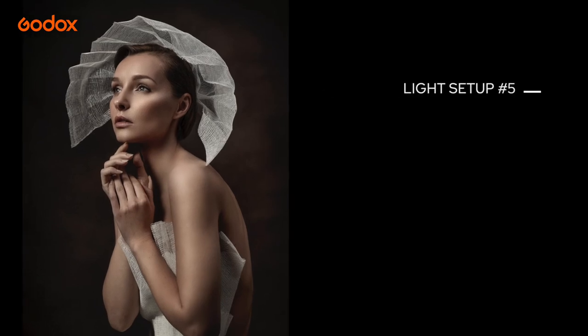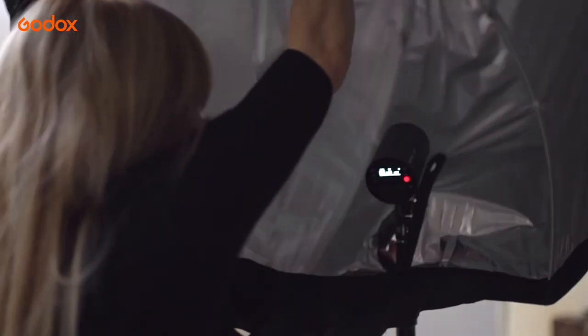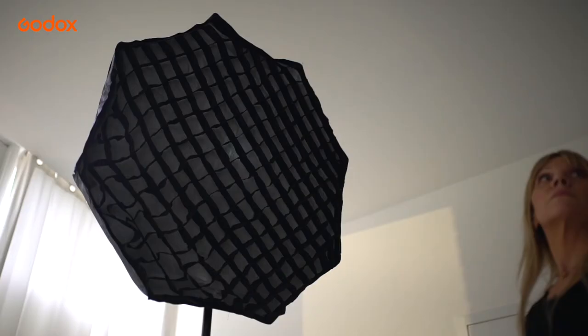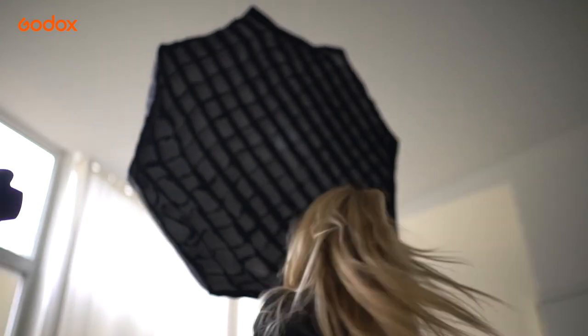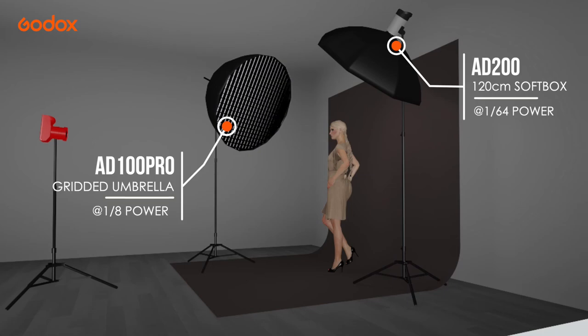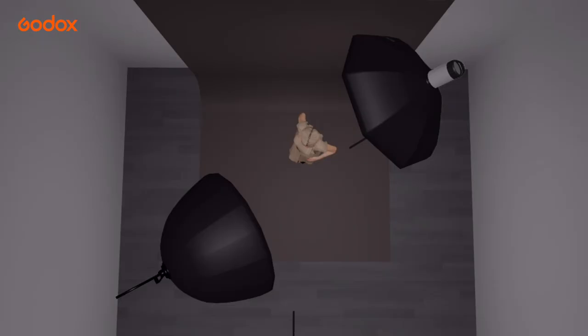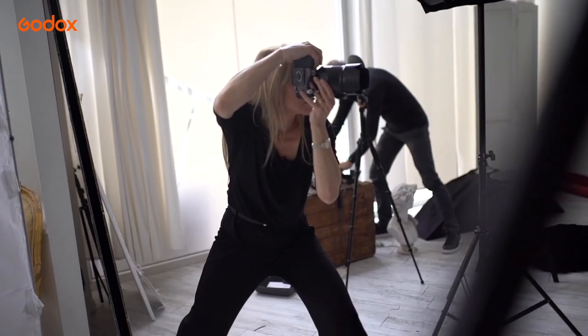Setup five is a classic portraiture take of the same outfit. The AD100 Pro is back in a silver umbrella at a 45-degree angle with diffusion layer and grid, feathered slightly in front of the model, and the overhead AD200 provides a slight fill and some illumination of her hair and back. By asking our subject to look at the light, we maintain a butterfly lighting pattern despite the light being at 45 degrees. The crisp shadows are gone, and we now have a soft shadow falloff sculpting the features.